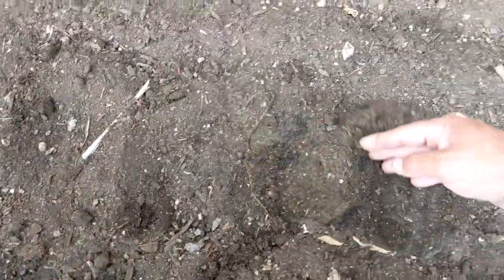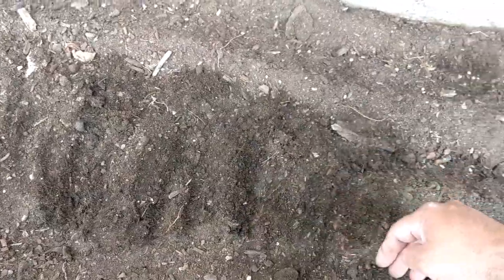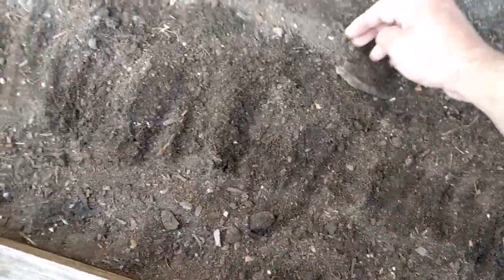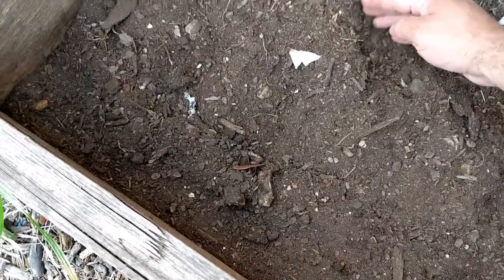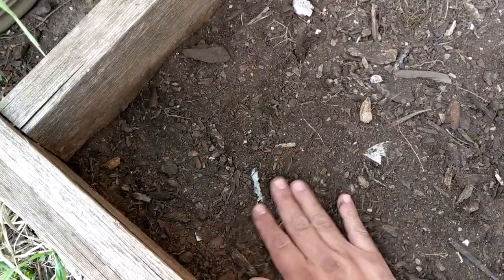So I'm just covering the seeds and then I'll come and tamp it down a little bit. But water it — that's the most important part — water it gently after. Make sure you don't water with the jet stream and take the seed out. These don't need much, just about a half inch of soil on top. They're pretty strong and they'll break through most things.